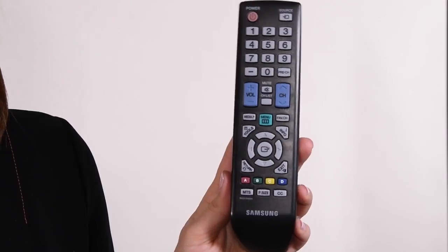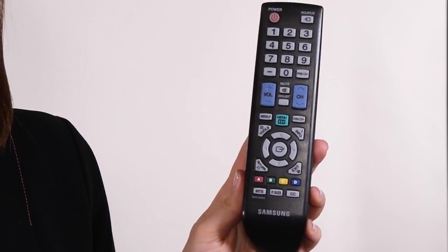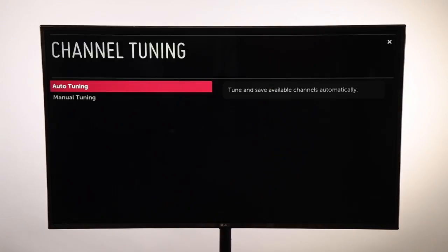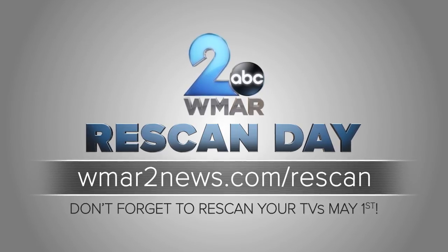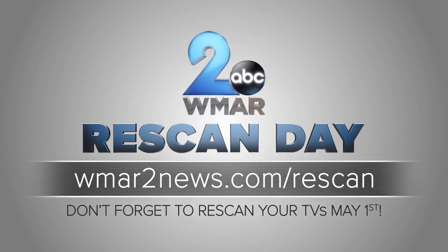It's straightforward and requires no new equipment or services. Begin by pressing the menu button on your remote control, find the auto-tune or auto-program from your TV menu, and begin to scan. That's it! Visit WMAR2News.com/rescan for more information.